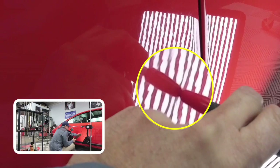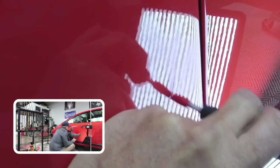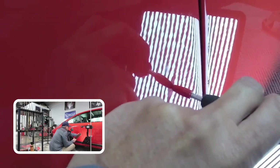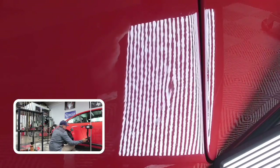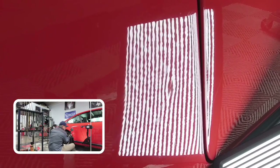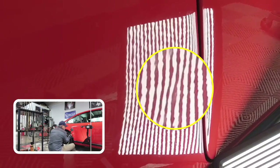Almost done, Big John. So that was a little crease there — that's why it took a little bit harder to remove. This is why it's not a wham-bam-thank-you-ma'am type of repair here.